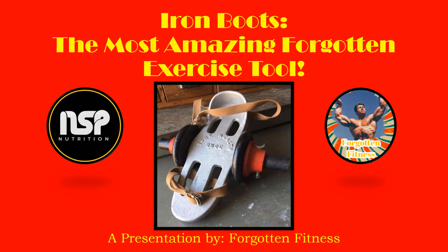Hello again everyone, this is Rudolph Wilkins with Forgotten Fitness and today I will be talking about the Iron Boots, the most amazing forgotten exercise tool. I am really excited to talk about these.